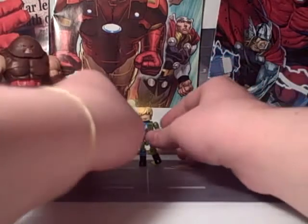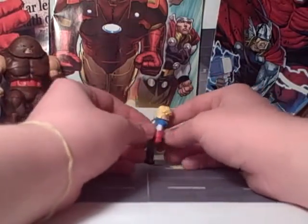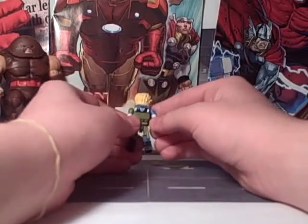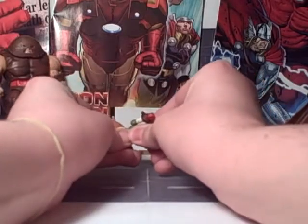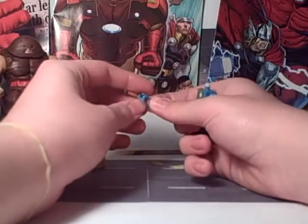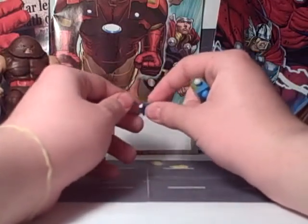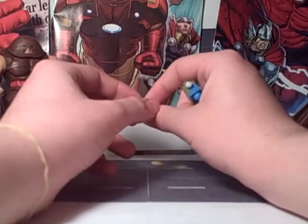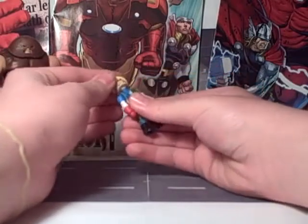He looks great. He's got the Nova hairpiece, but blonde — a Justin Bieber hair swoop. On the back, if I remove his head, there's a nice new piece representing a mask hanging off of his back, which is a good idea. He'll probably do more heroes with things like that now.